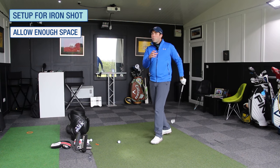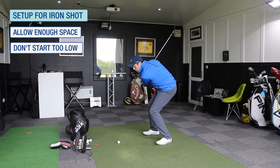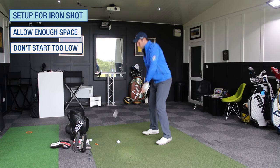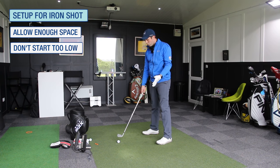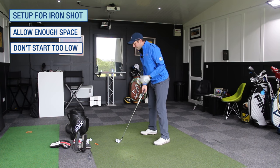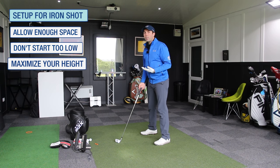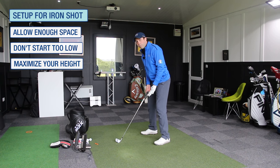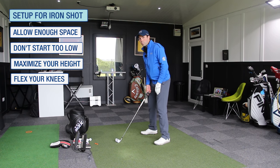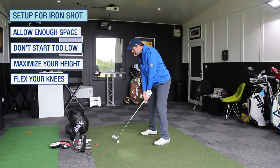Another bit of advice: don't start too low. Because if we start too low, we've either got to jump or we stay low and take contact too far behind or too heavy. So when we get into our setup, feel like you're tall — maximise your height. Whatever height you are, maximise that. Have just a little bit of knee flex — that's it, done. Don't bend the knees, just knee flex.